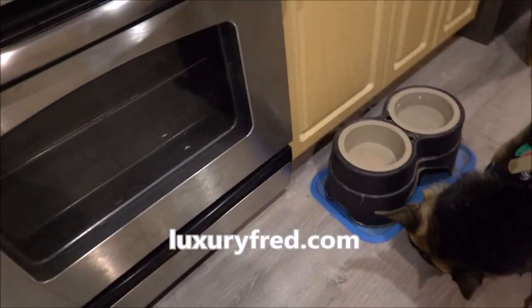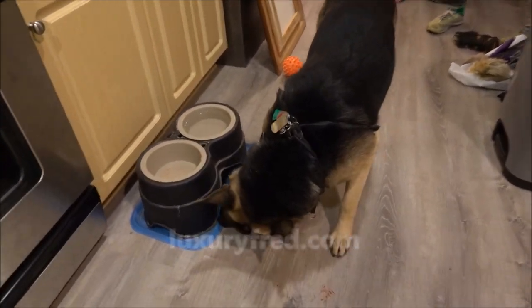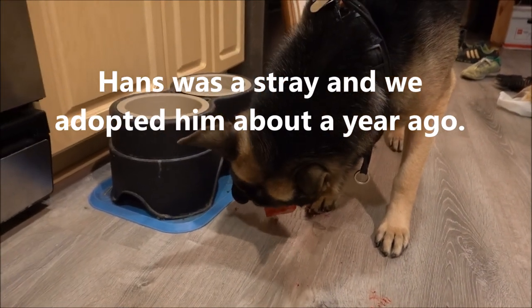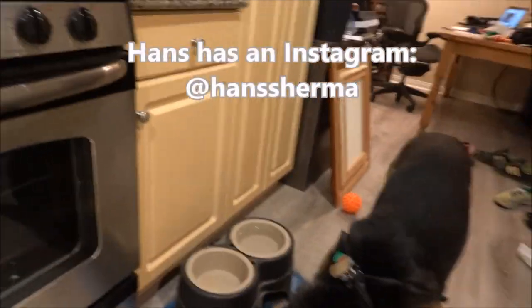Luxury Fred here. A lot of people make comments and ask questions about our dog Hans. We have this big beautiful German Shepherd and decided to try a bit of raw feeding with him for the first time. I'll show you what we started with here.